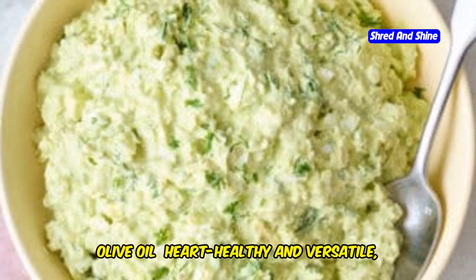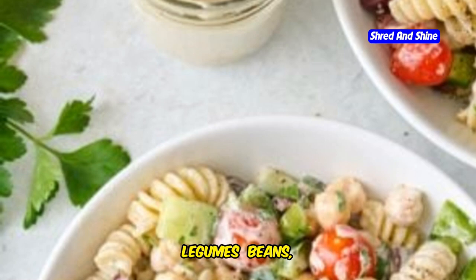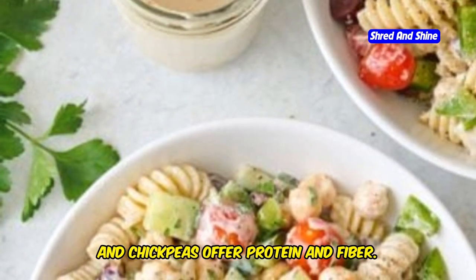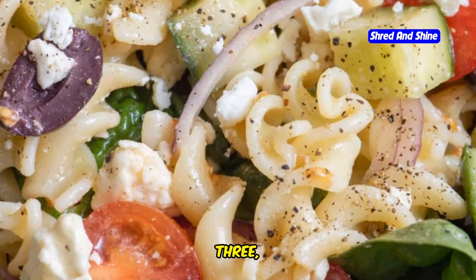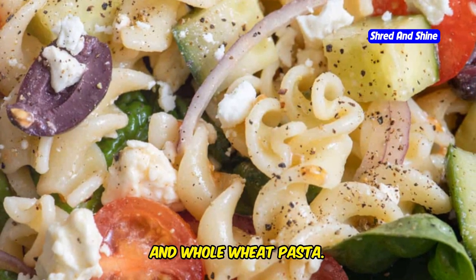1. Olive oil — heart-healthy and versatile, olive oil is the cornerstone of the Mediterranean diet. 2. Legumes — beans, lentils, and chickpeas offer protein and fiber. 3. Whole grains — opt for whole grains like farro, quinoa, and whole wheat pasta. 4. Nuts and seeds — almonds, walnuts, and sunflower seeds are great for snacks.